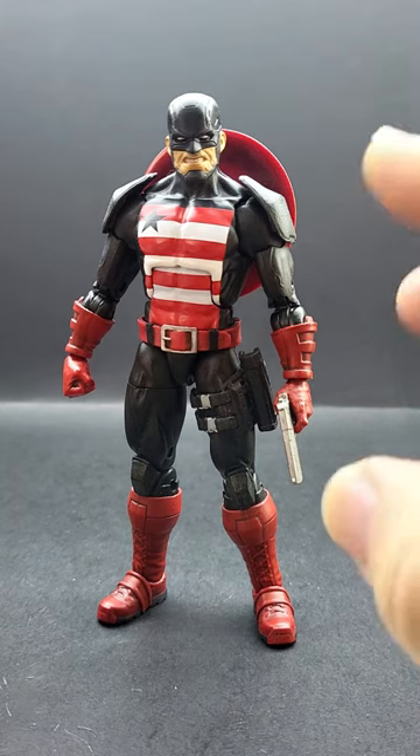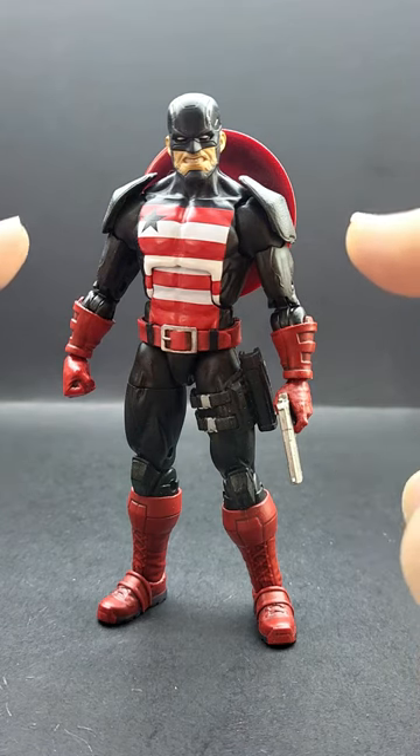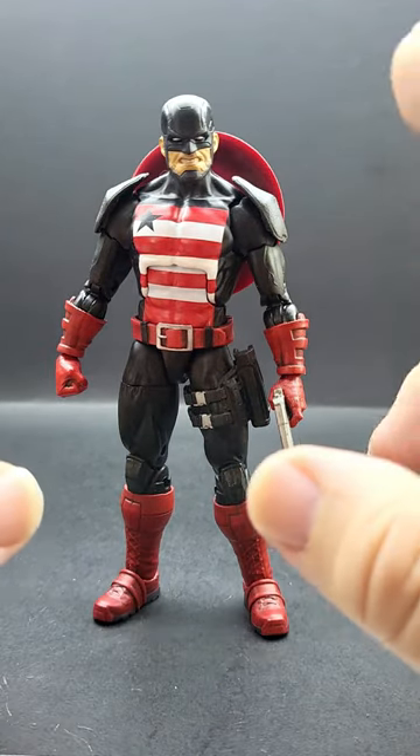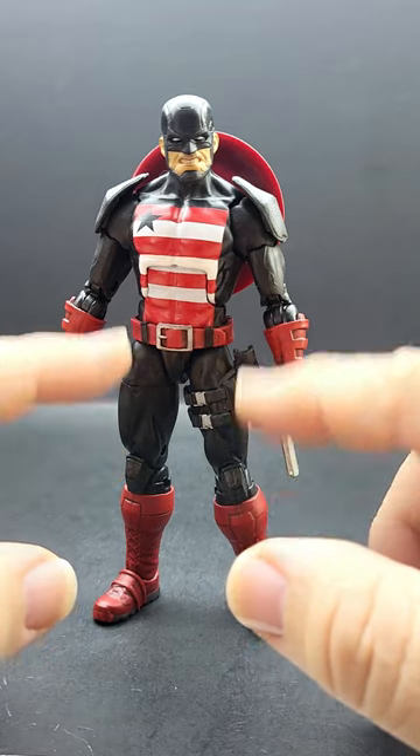This is a project I recently finished up. It is my take on a more modern style U.S. Agent for Marvel Legends. I did a little mashup, using the base body as the Controller wave U.S. Agent.